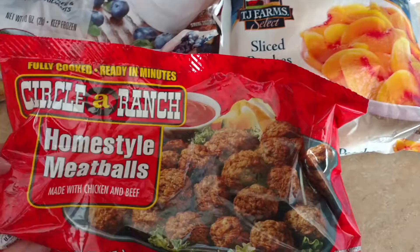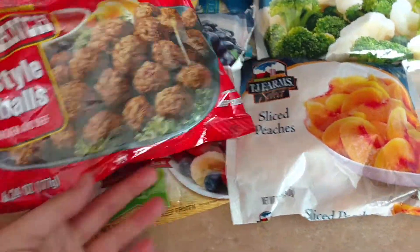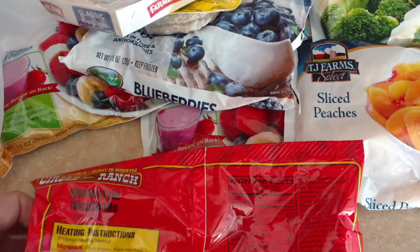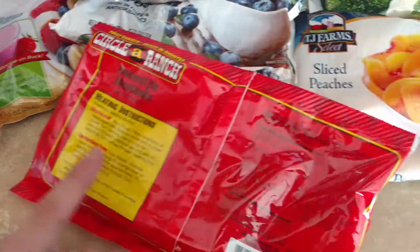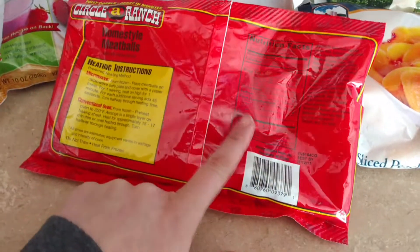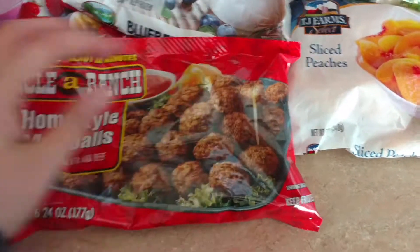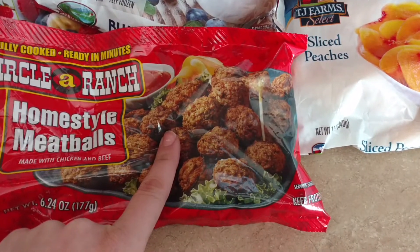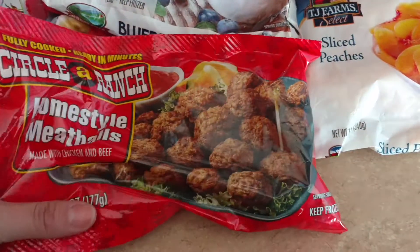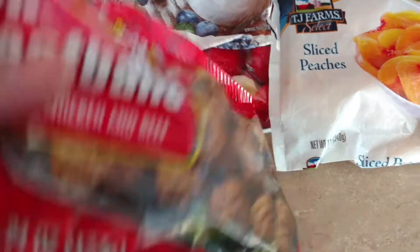This is something I don't think I've ever tried — the Circle A Ranch Homestyle Meatballs. It's a fairly large bag but feels about half full at 6.24 ounces. They're Homestyle Meatballs made with chicken and beef, with microwave and conventional oven heating directions. They are three carbs per six meatballs, with a serving size of six and two servings per container, so about 12 meatballs total. Three carbs is not bad at all — I thought these would make a good addition for our lunches here and there, so I'm going to try them.